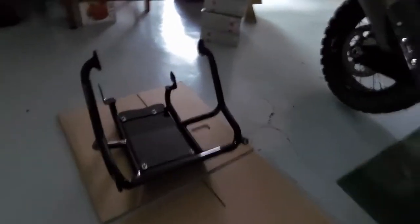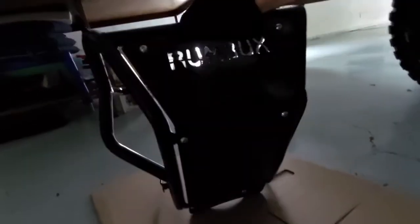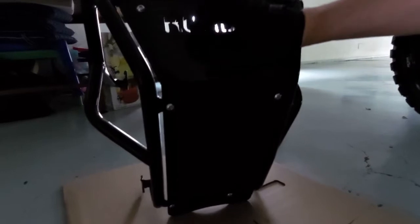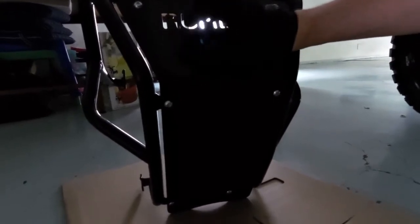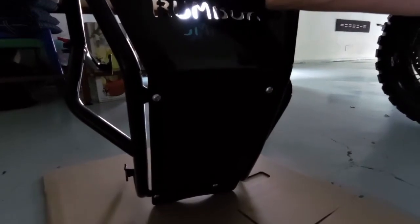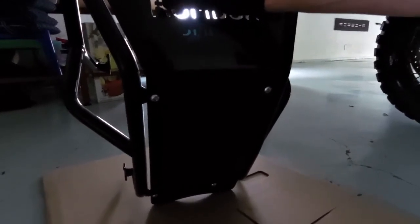They go here. I went for the full kit. There's the bash plate — high-gloss black. Looks good. It's a little thin, not as thick as the KTM OEMs, but I think it should hold up. It'll protect me for certain.